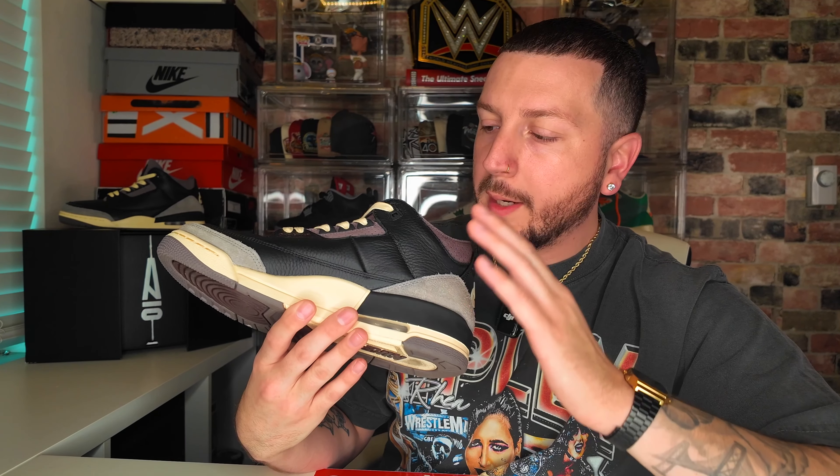Now for the official ratings: the materials are a 10 out of 10, the packaging is a 10 out of 10, and the storytelling is again a 10 out of 10. But for the overall sneaker I'm having trouble — I really do like it. I've worn it, I like the way it looks, I like the way it feels. It is a great sneaker. But if I'm being honest, the colorway doesn't invoke the same feelings as the original A Ma Maniére, and I have to give this an overall rating of 7.2 out of 10.